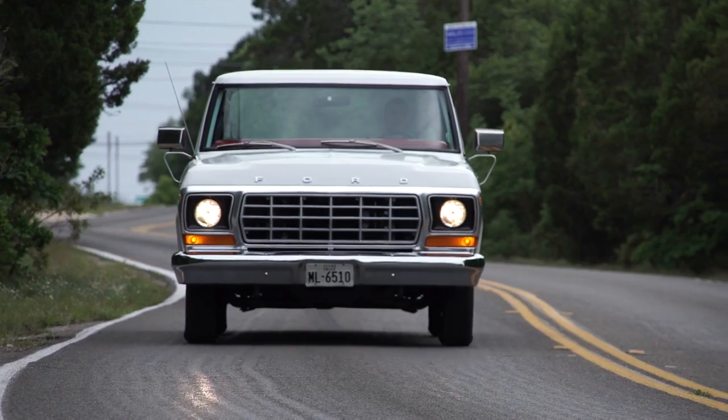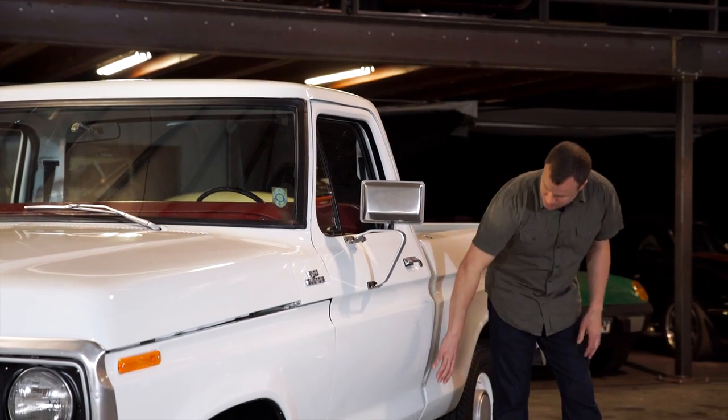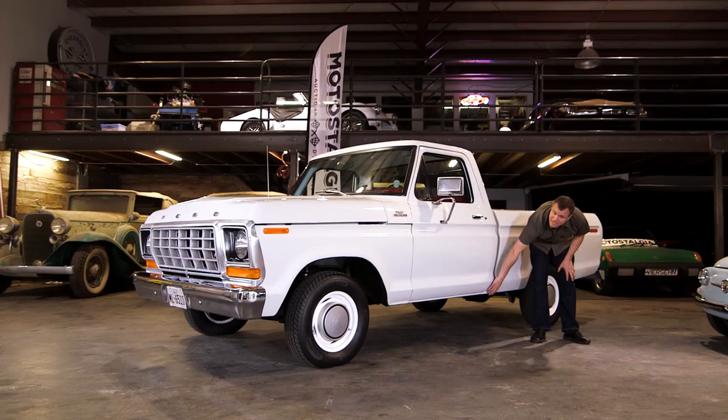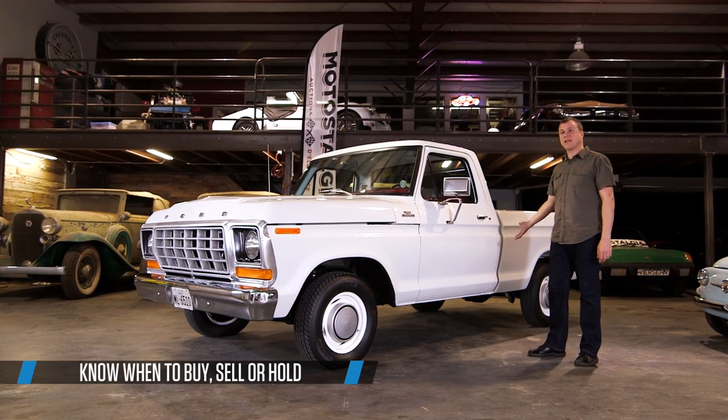The F-Series was a durable truck and there's not a lot that goes wrong with them, but they were prone to rust, particularly here at the base of the B-pillar, and that kind of rust killed a lot of these trucks. So if you're looking at one, make sure that that's a solid part.